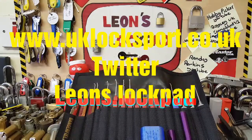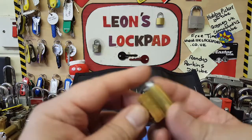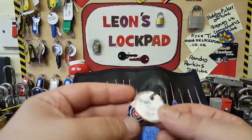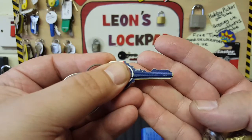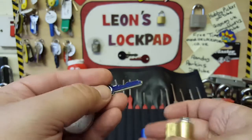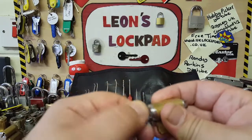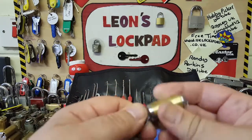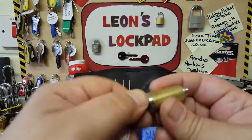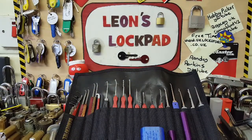Hello and welcome to Leon's Lockpad. We have a very nice Bill Bacardi challenge lock, number 58. It says don't turn 180, and it's got a very nice Cubs key which is an American baseball team. There's a little bit of a click at the bottom, so there's definitely something in there, as Bill makes absolutely awesome challenge locks.